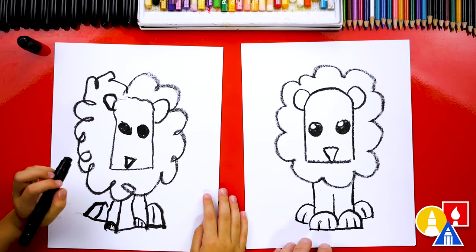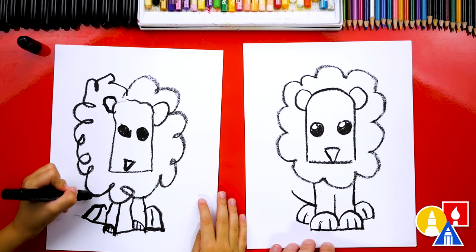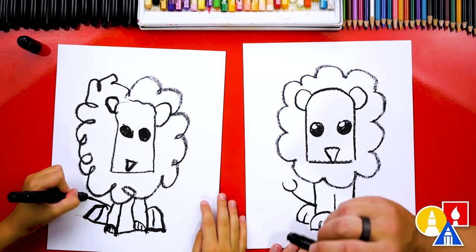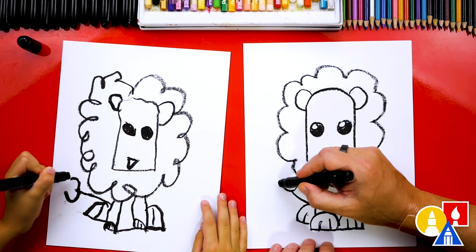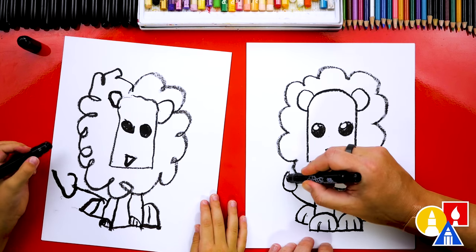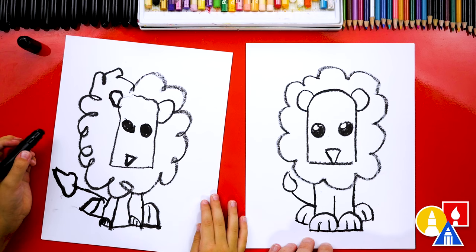What's our lion missing? A tail! Let's draw a tail. We can draw a little curve coming out to the side and then draw the end of the tail — let's draw a little U shape at the end. Then we connect it with a curve that comes up on one side and curves the other way on the other side. Kind of looks like a raindrop shape. We did it — we finished drawing our lions!